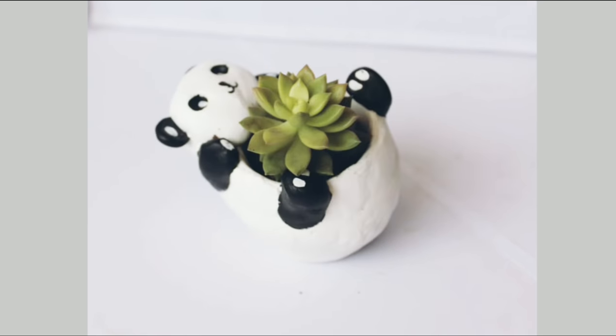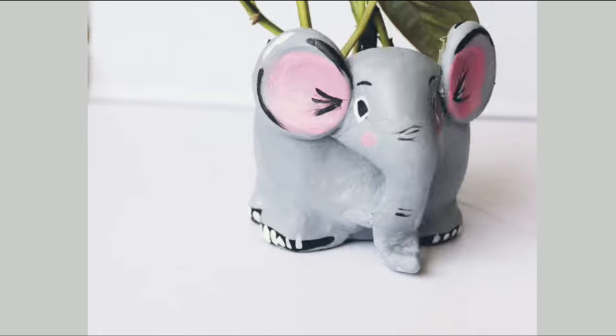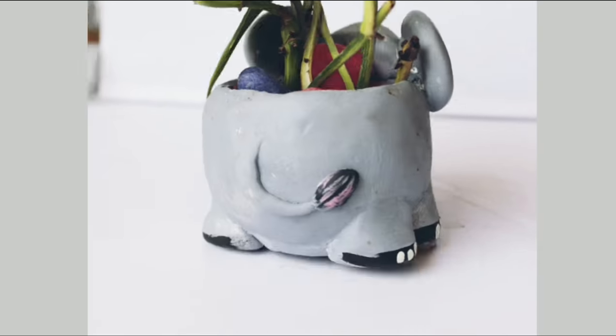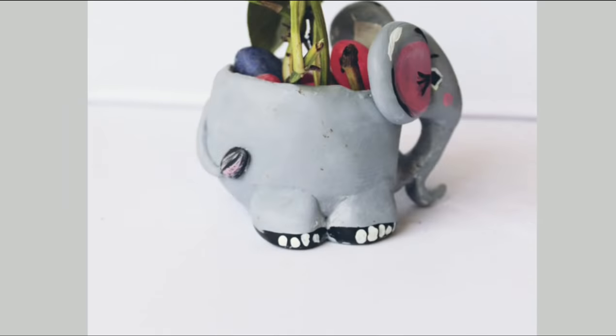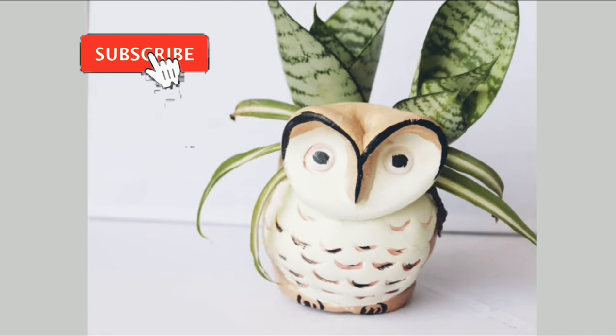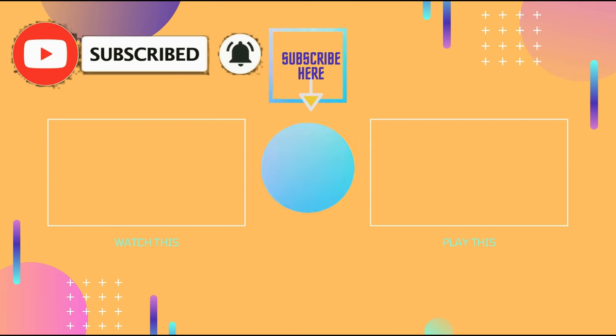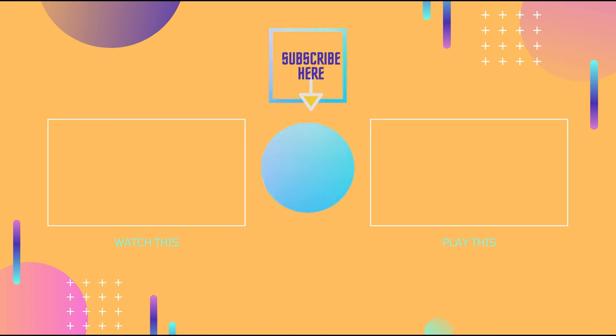So tell me how did you like this video and these cute mini planters. If you try these planters, please share the photo with me — my Instagram handle is linked in the description box. If you liked this video, please give it a big thumbs up, subscribe to my channel, and don't forget to press the bell icon. See you in my next video, thanks for watching, bye bye!